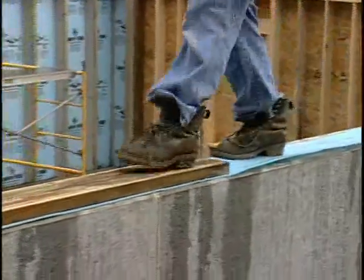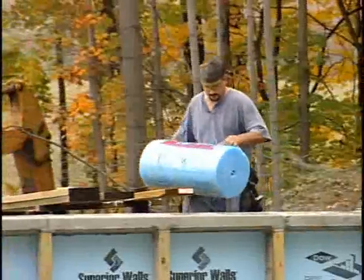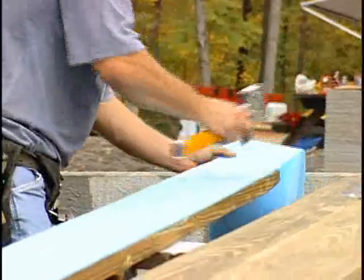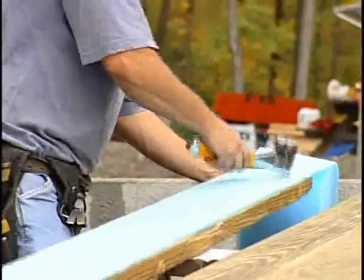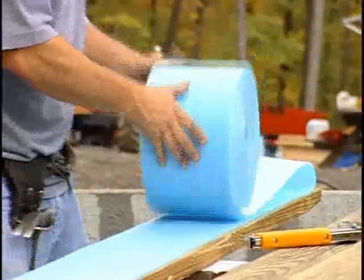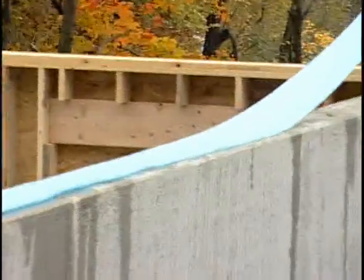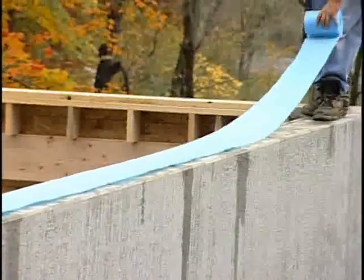The next step is to apply the sill sealer. This is the blue or red rolls of foam material included with your home kit. The sill sealer is used as a buffer between the concrete and the sill plate. It can be applied either directly to the bottom of the sill plate prior to installation, or on the foundation perimeter onto which the sill plate will be installed.